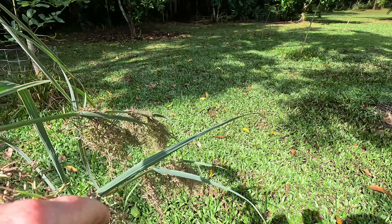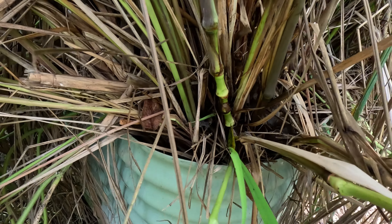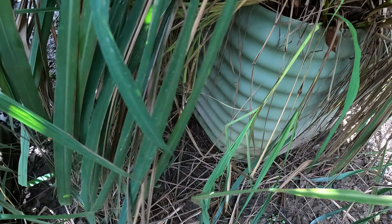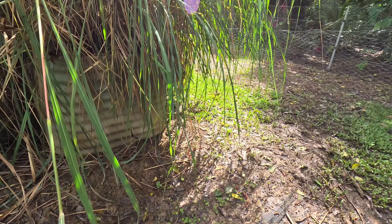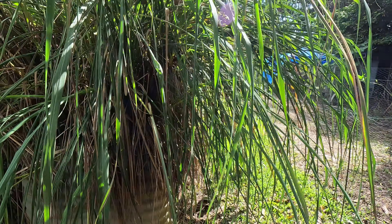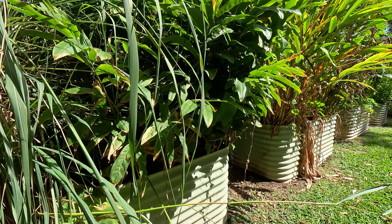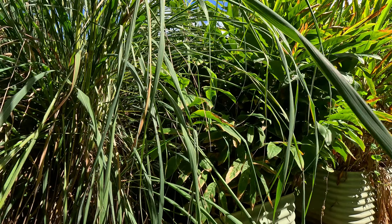Lemongrass does grow from seed but I don't know whether these seeds are viable or not — we're going to find out very soon. When we get into the base of the lemongrass, all this dry stuff here just pulls out like that because it's dry and no longer sharp. You can use that as garden mulch or as nesting material for your chickens' nesting boxes — it smells beautiful so the chicken coop smells like lemongrass instead of chicken poo. You can see the amount that is growing alongside galangal, which is also very vigorous, and they're not taking over each other.